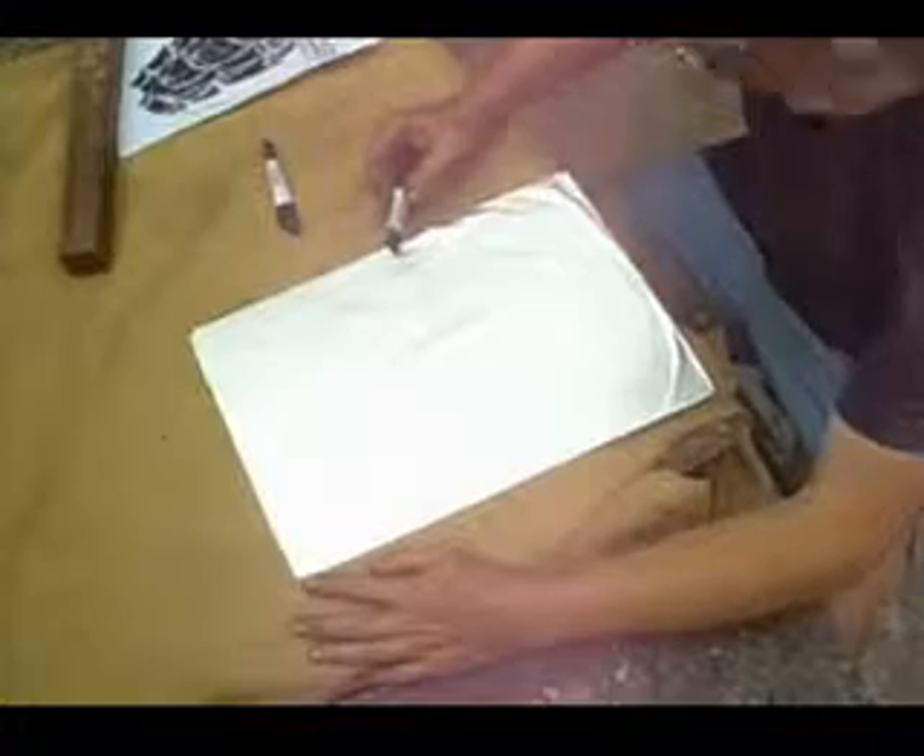Fold the aluminum at the back side of your plates. You can fix it with some tape, but it's not necessary. Then you can begin to paint.